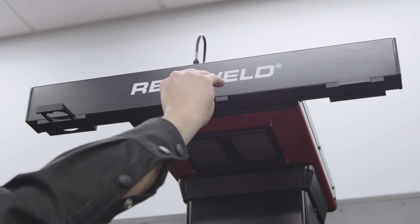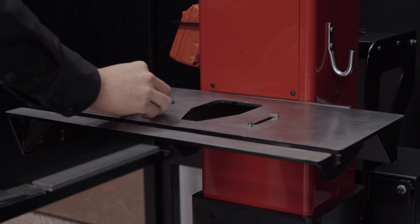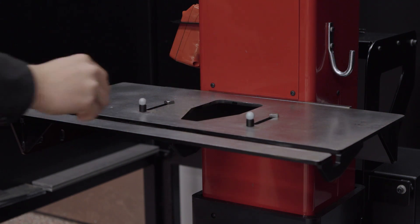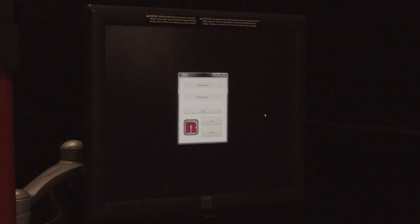Place the three calibration markers onto the RealWeld table, positioned in these specific locations. Two markers go over the front dowel pins and the third should go on either side of the angle cutout as shown. Do not move the calibration markers once placed. Verify that nothing is placed in the view of the cameras during calibration, including the gun, as this will cause the cameras to focus on the object and not on the calibration markers.